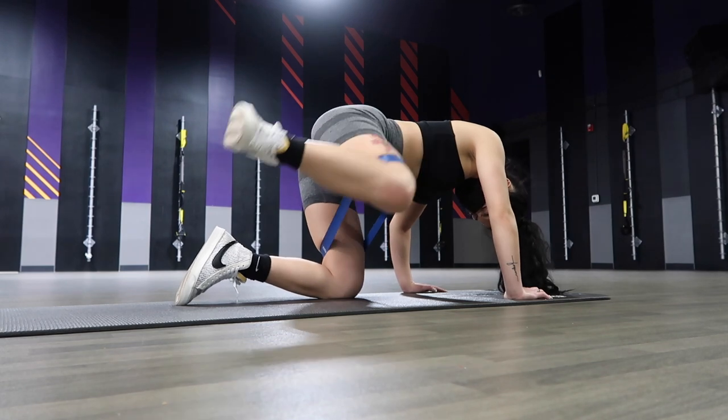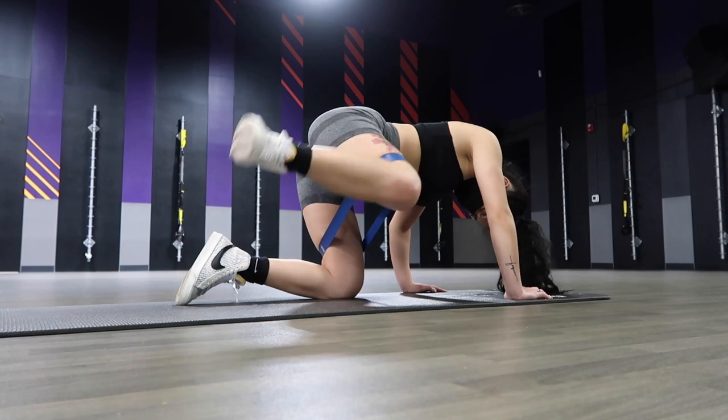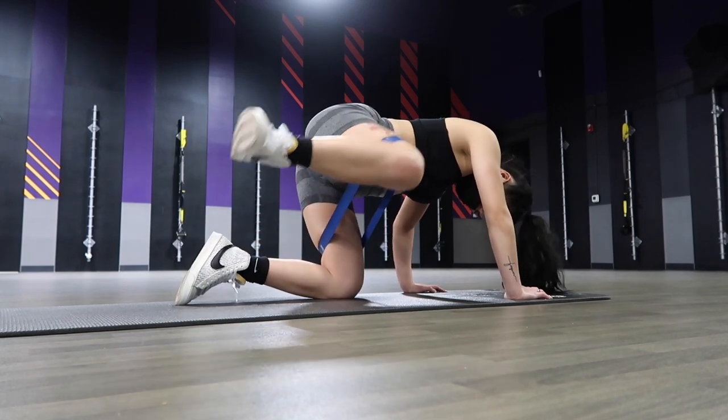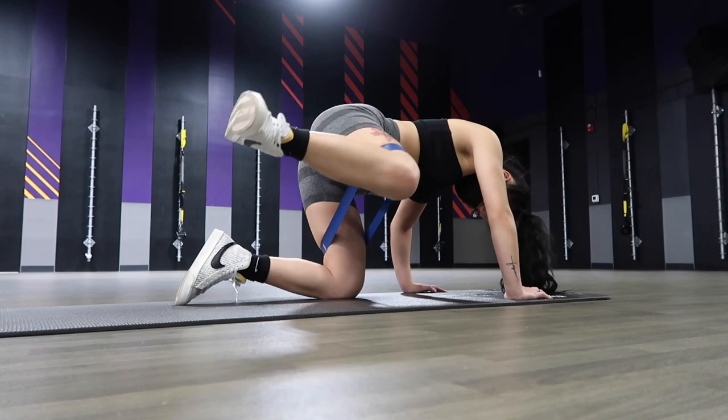The third glute activation might look a little weird but it's definitely a burner. I alternated between fire hydrant pulses and regular fire hydrants, which will count as a full rep. These will help target the side of the glutes, also known as the gluteus minimus.